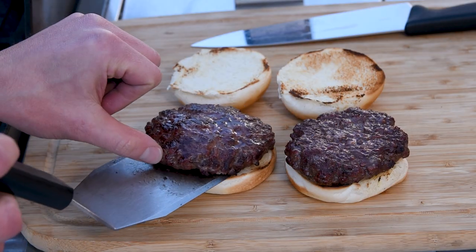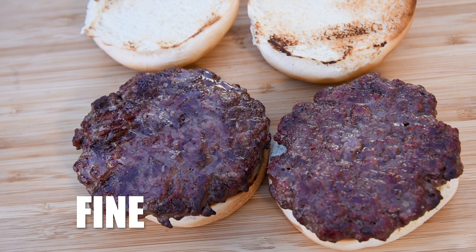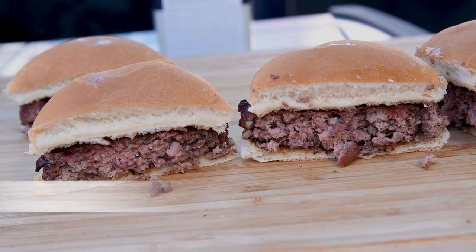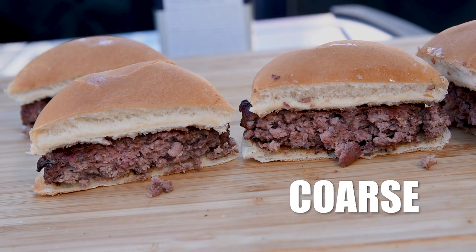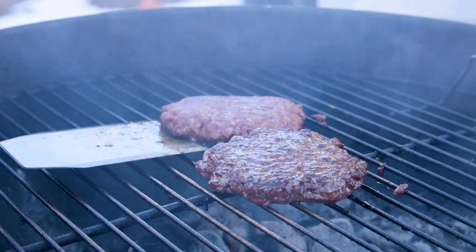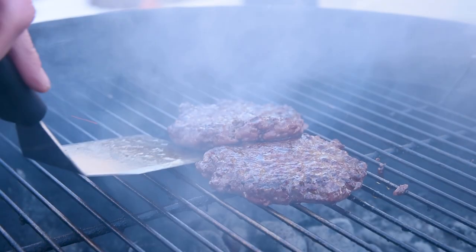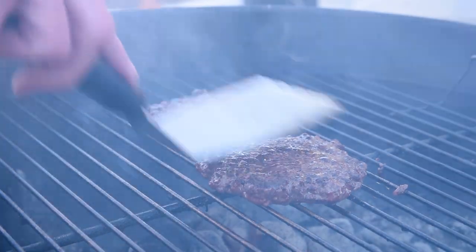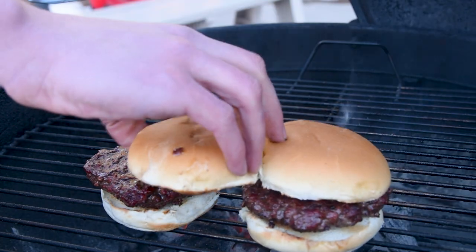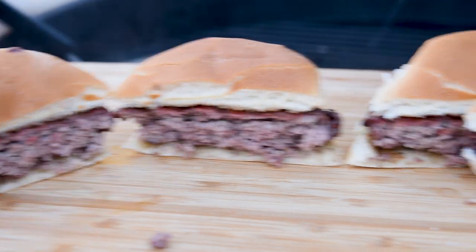With burgers this juicy, toasted buns are an absolute requirement to avoid them getting soggy. Here's a top-down view of the sear as well as a side-by-side cross-section so you can form your own opinion while I grill up some more on the charcoal grill for the taste test. While the gas grill is convenient for time's sake, I definitely prefer the charcoal grill for burgers because it gives a bit of smoke flavor. It feels a little wrong not topping these with a slice of cheddar and a bunch of other toppings, but this taste test is all about the meat so I'm keeping things plain.